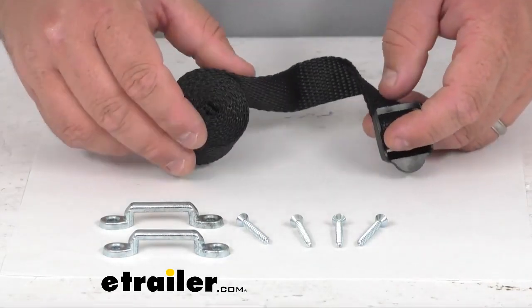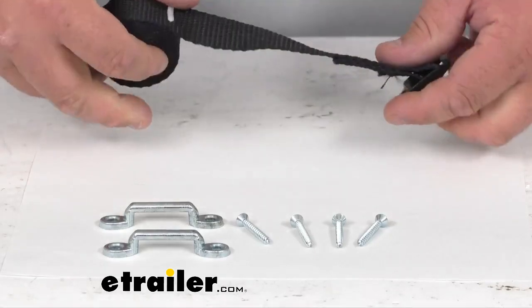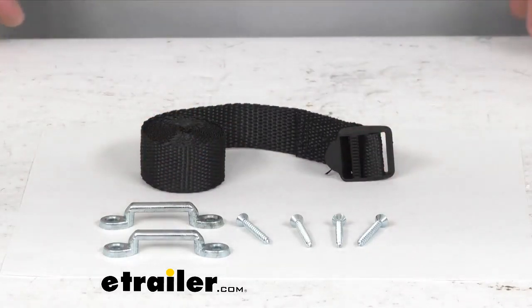You can cut this down to whatever size you need. It is 1 inch by 54 inches long, and again you can cut that down to whatever length you need to suit your needs.